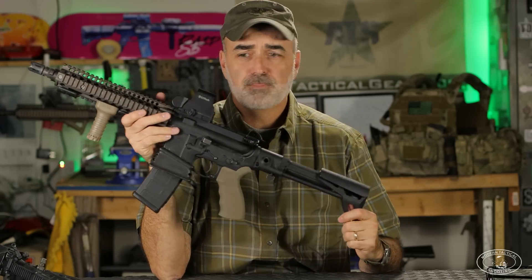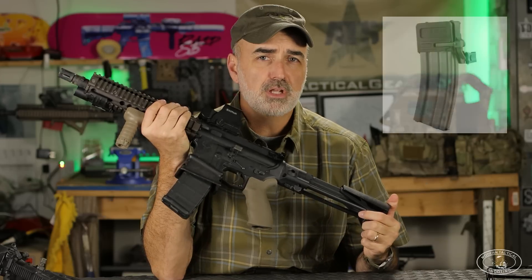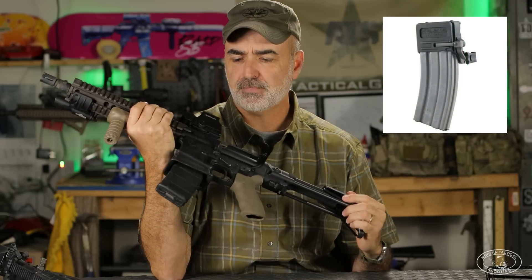Another item that gets a lot of questions is this extended bolt handle, which is from a Boonie Packer Ready Mag double magazine kit. The extended bolt handle allows you to slap the side instead of feeling for the bolt catch to let the bolt go forward. They don't make these anymore, but I've covered this in other videos.